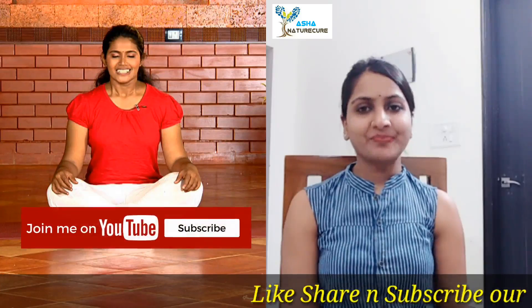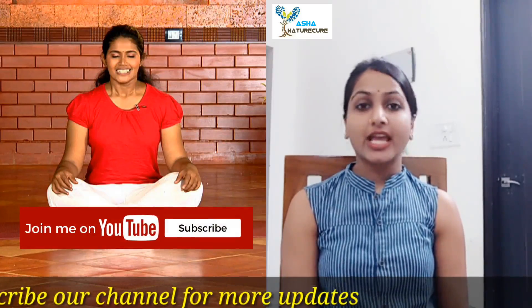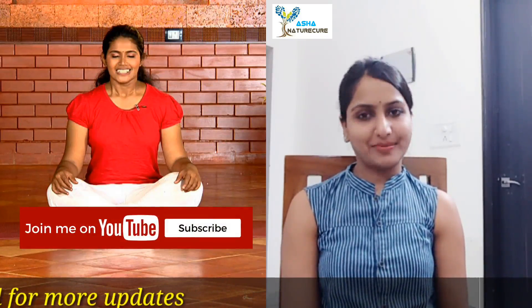Thanks for watching our channel Asha Nature Cure. If you like our video, please like and subscribe for further updates. If you have any queries, please comment in our comment box. Thank you.